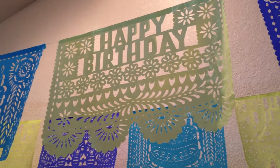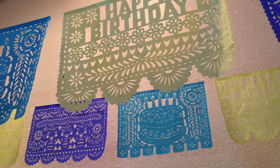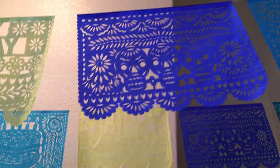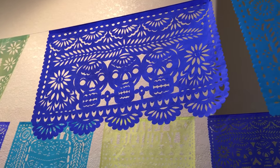Here's a brand new Happy Birthday Papel Picado banner, totally cut by hammer and chisel by our Papel Picado artist down in San Salvador Huizcolotla. Very, very detailed.